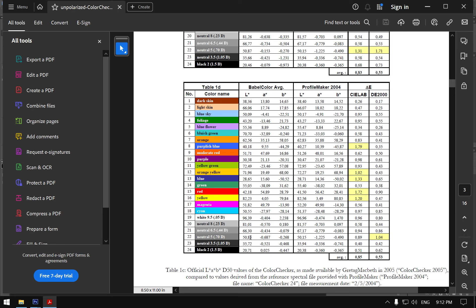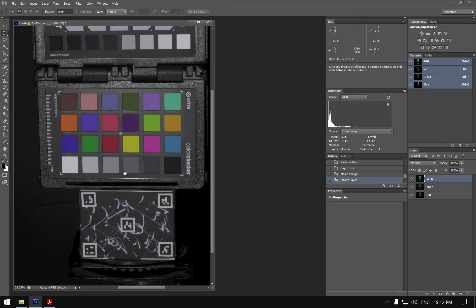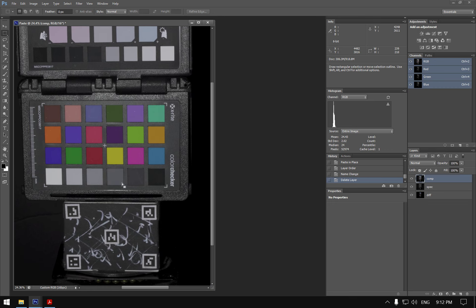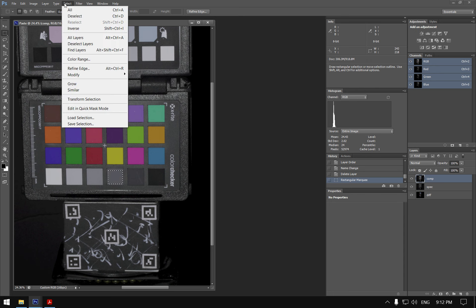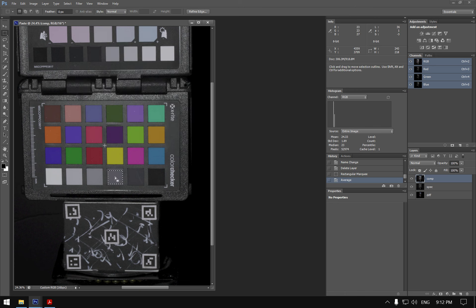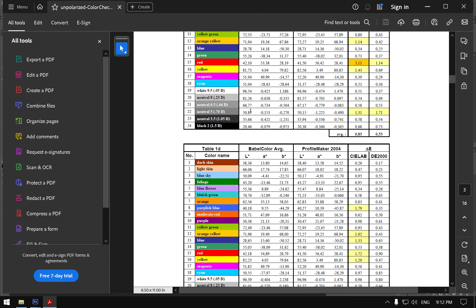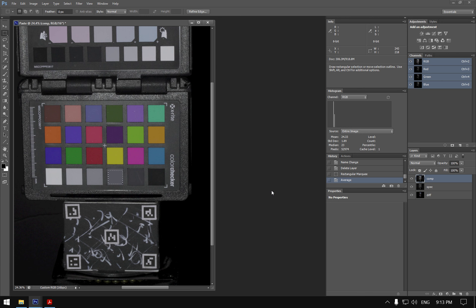Neutral 5 on the color checker should have an L value of 50. We zoom into that chip on our image, average the selection, and can see in the info window it reads L=36. Since it should be around 50–51 when normally exposed, we can see this image is underexposed.